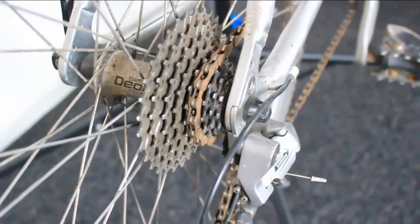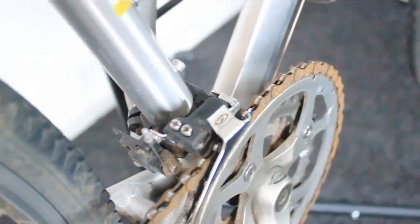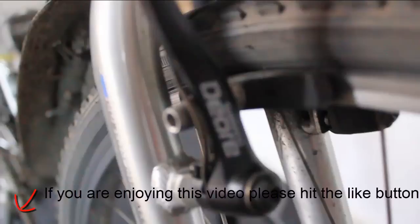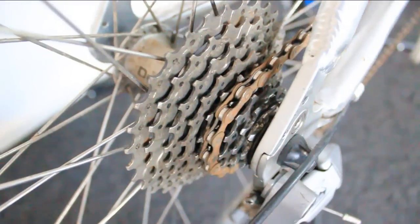In this video I'll be covering chain maintenance, which is one of the most common, and also brake maintenance. In a later video I'll be covering how you can replace the tyres on your bike, which also wear out pretty frequently, and how you can set up a new cassette.